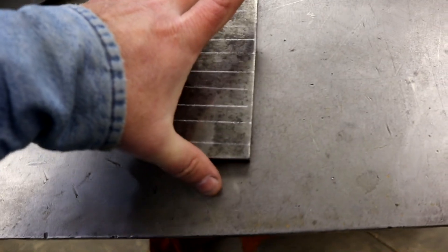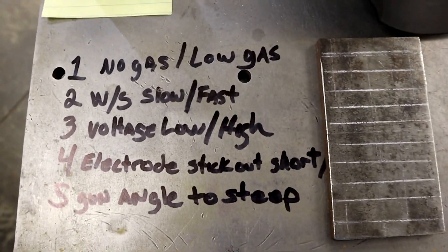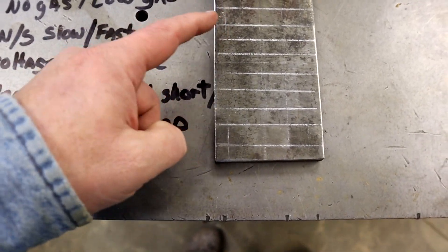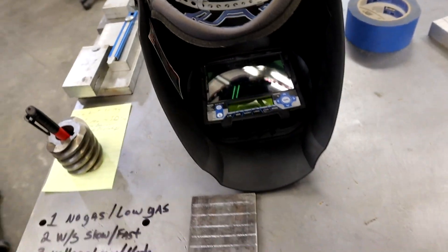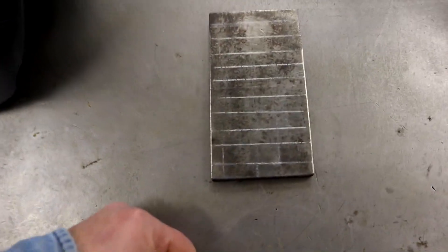What I've done is I took a piece of — it's probably three-eighths plate here — and each one of these mistakes is going to have its own run on the plate. So we're going to do no gas, then too slow, too fast, too low, too high, and you'll be able to see it. I'll label each one on screen as we go. I'm going to try to give you a good arc shot by setting up my helmet, so let's get set up and start doing a little arcing and sparking.